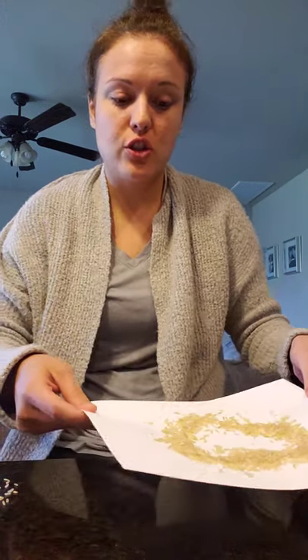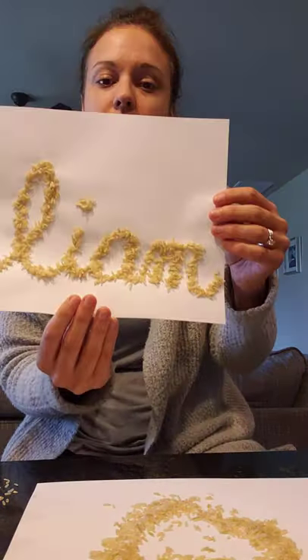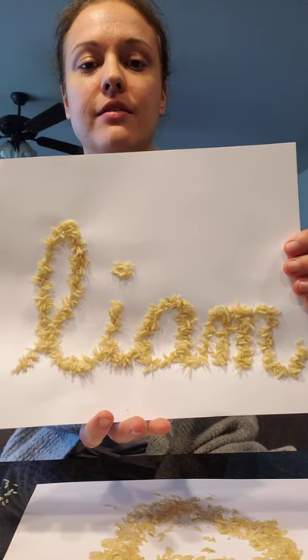Then you're just going to bend it over and shake off the excess rice. Here is a finished example. I hope you guys have fun with this art project — please send me pictures or videos!